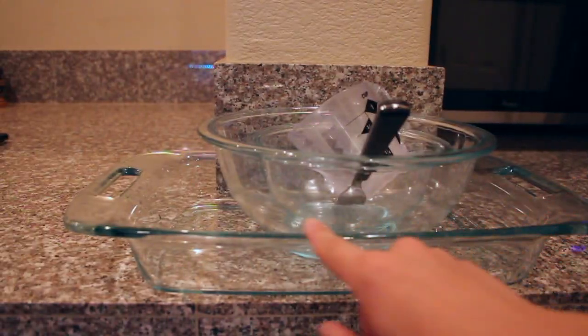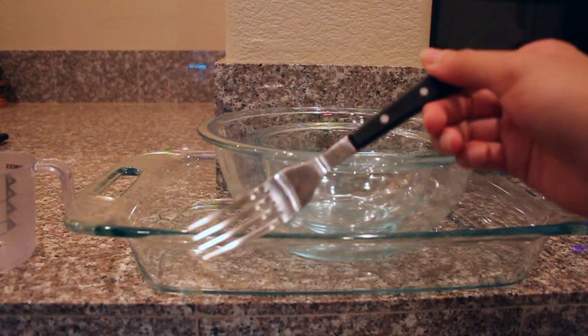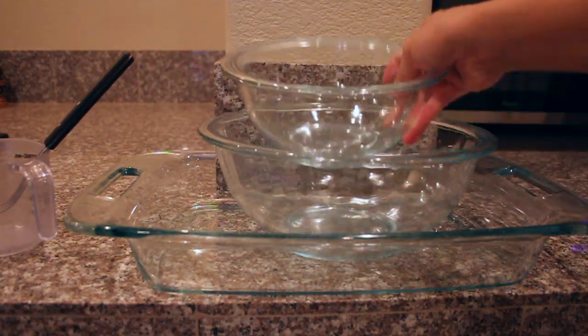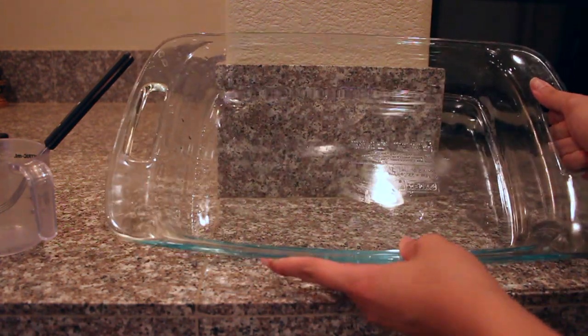Moving on to some tools that you're going to need: you're going to need a measuring cup that measures up to about a cup of liquids. You're going to need a fork, but what I find is so much better is a hand mixer or a stand mixer. You'll also need a small mixing bowl and a large mixing bowl, and lastly, you'll need some sort of pan to bake your brownies in. I'm using this glass pan by Pyrex.